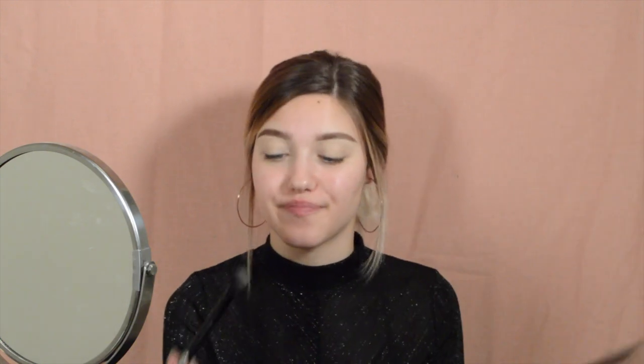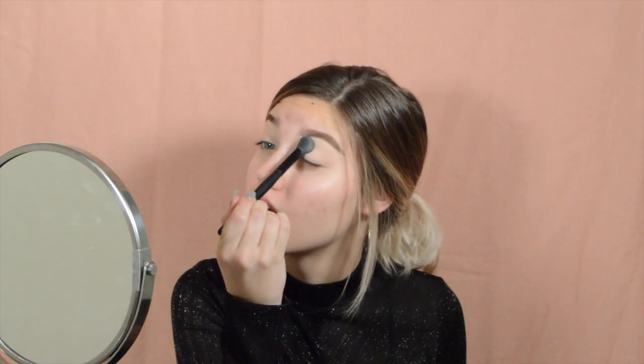Let's start off by priming my eyelids. Today I'm going to be using the Tarte Shape Tape Concealer in the shade Light Sand. Then I'm going to go in with my beauty sponge and blend that out on my eyelids. After you're done blending that out, I'm just going to go in with this shade and really just packing it on the eyelids so that all of your other shadows go on seamlessly and blend out really nicely.